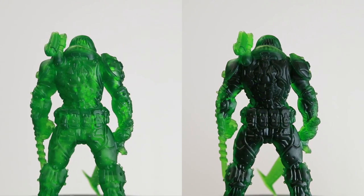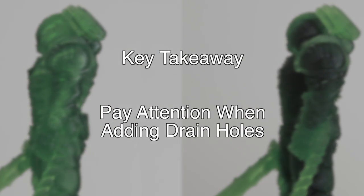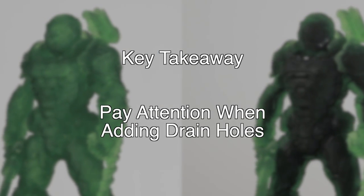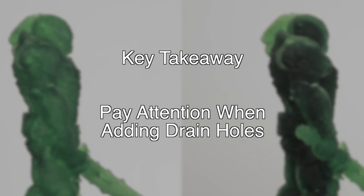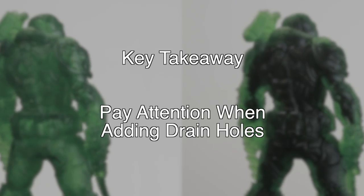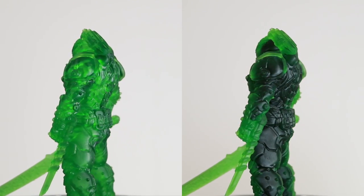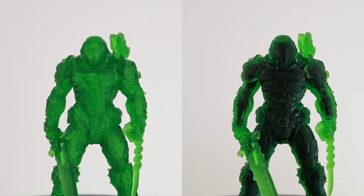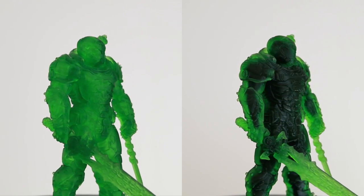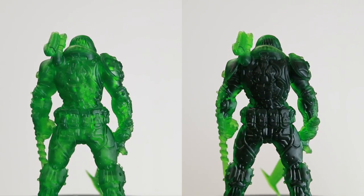Now you've got an awesome looking model printed with translucent resin that still has an opaque core. The most important takeaway from this project is that you need to put a lot of consideration into your drain hole placement — pay attention to where the paint will be entering and where the air will be escaping. There are tons of additional applications for this technique; medical models for instance would look awesome with some kind of fill. If you've got an idea, be sure to leave it in the comments. Thanks for watching and have fun printing!